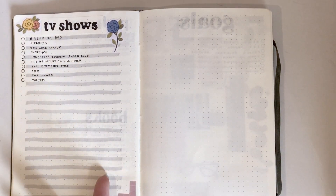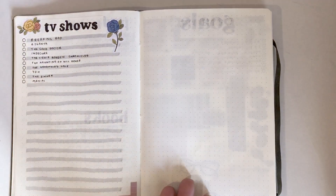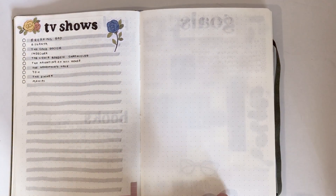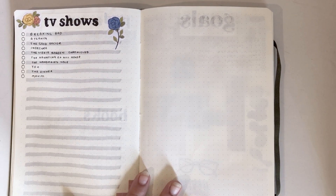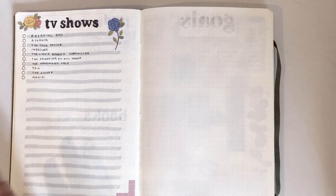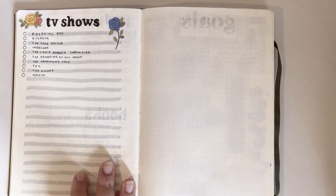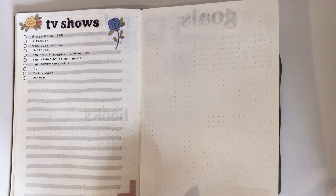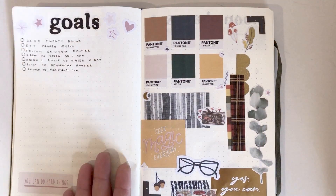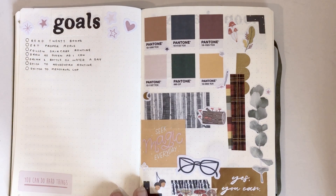Next are TV shows — I watch mainly TV shows so I have a spare page which might be for TV shows but I'm not quite sure yet. If you have any suggestions for TV shows or anything else I would love to hear them, because it's always interesting to see what other people listen to, read, and watch.